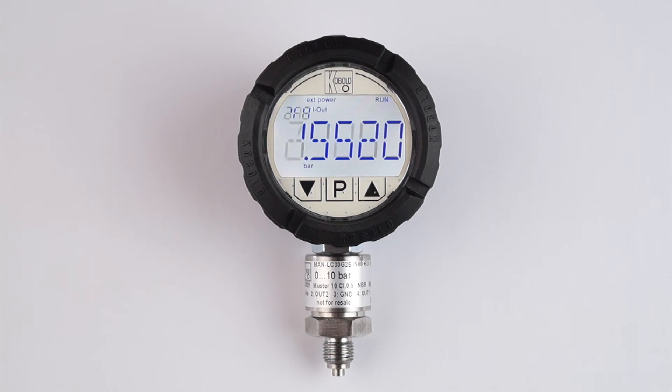As a unique feature, these digital pressure gauges may also calculate force after the user keys in the reference area, and the display layout may be changed to alternately show pressure and force for 5 seconds each.